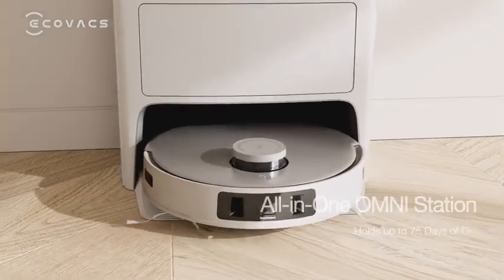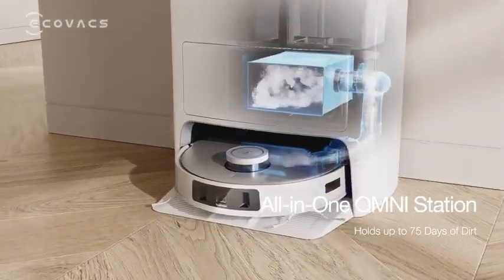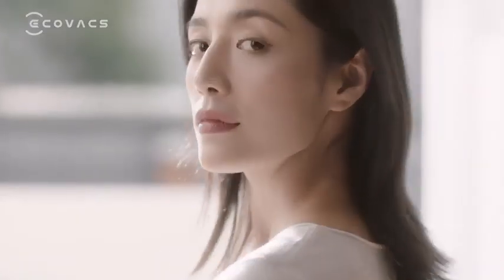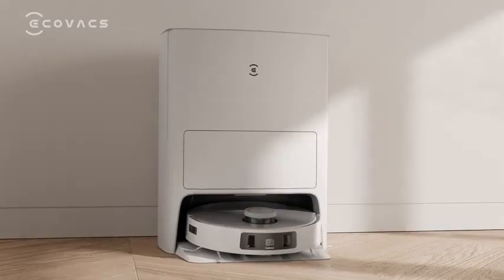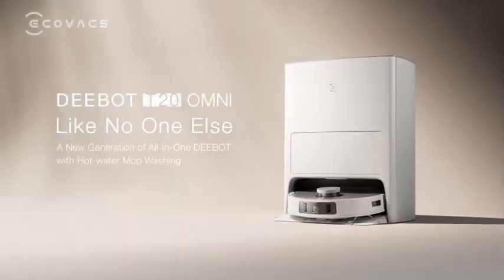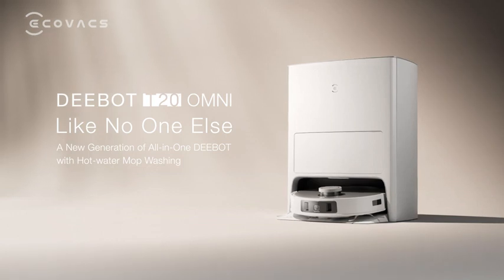And the big capacity dust bag holds up to 75 days of dirt. DEEBOT T20 Omni, like no one else.